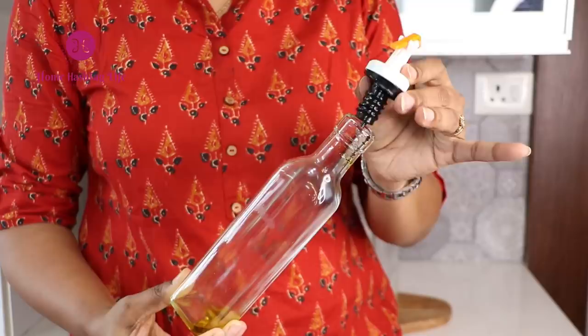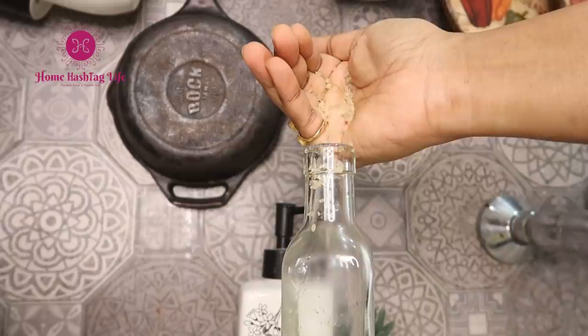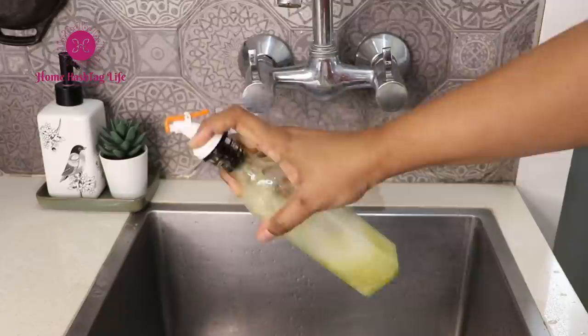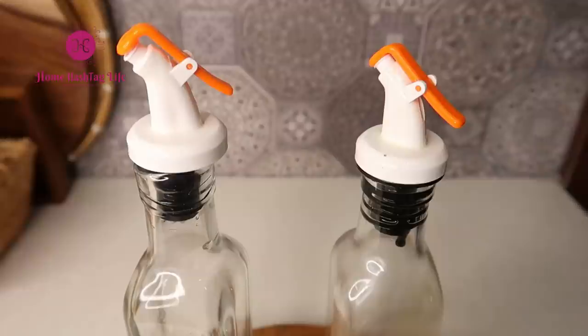I have a dishwasher now that helps me maintain glass oil jars, but earlier I used this trick. Simply put some rice grains inside the jar, add water with a spot of dish soap, and nicely swirl and shake. Through this abrasion process, the rice grains will help remove all the grease. Then pour some hot water and rinse it thoroughly.